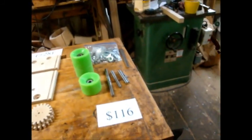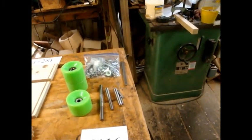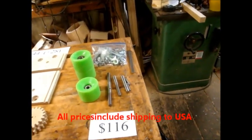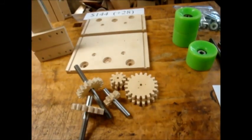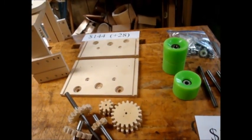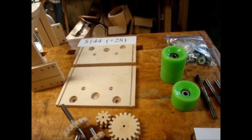The least expensive option is hardware only. That includes the feed rollers, the steel shafts, springs, and bearings — basically all the parts you'll need to complete the power feeder except for the wooden parts. You should only choose that option if you have the ability to make the gears and the plates that hold the bearings with great precision, so I really recommend that you only attempt to make those parts if you have CNC equipment.